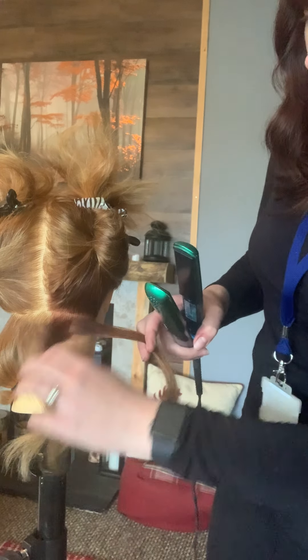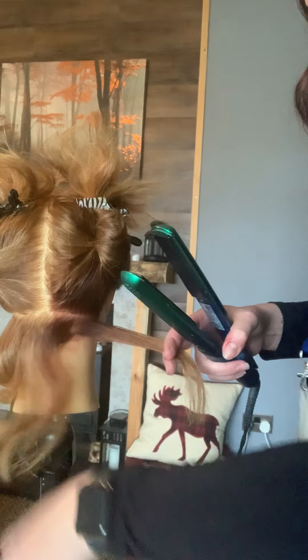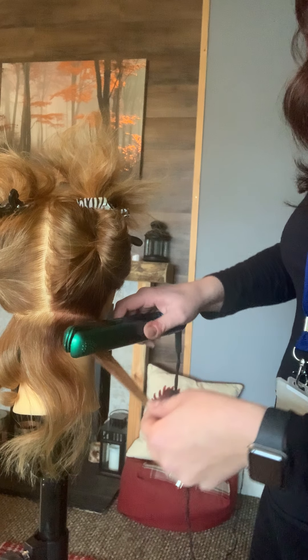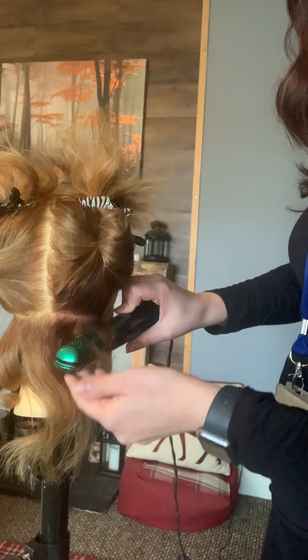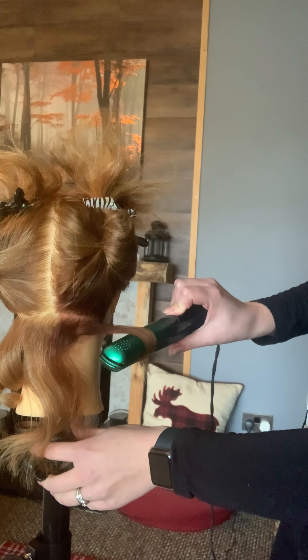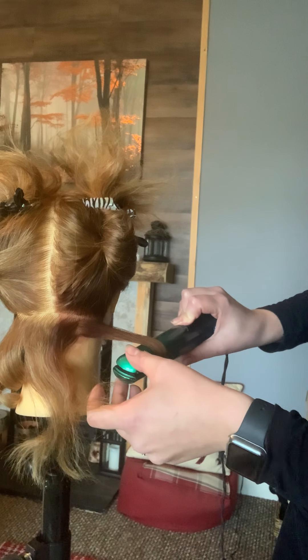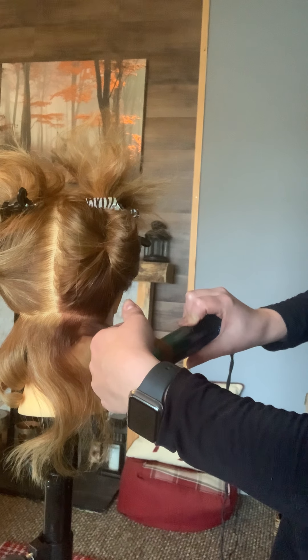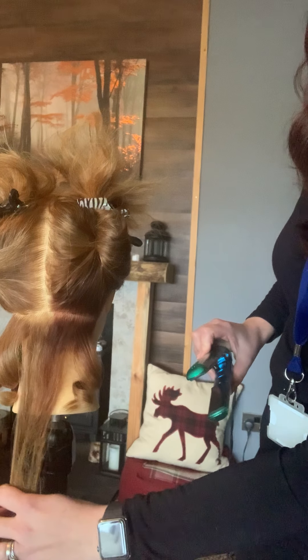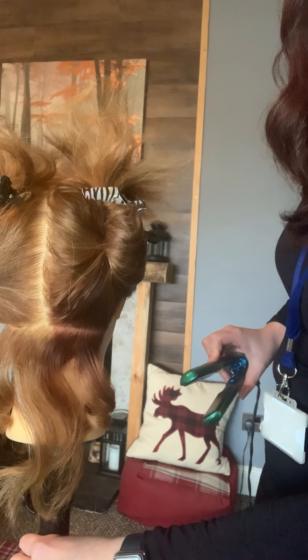Take a small section, smooth it through with my hands to get rid of the knots, clamp my straighteners, twist, wrap it around, and then pull. Just be aware of client comfort during this because sometimes it can tug. Make sure you run it all the way through to the ends and that will give you that nice curl.